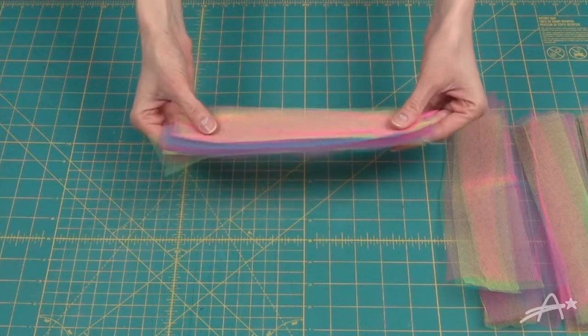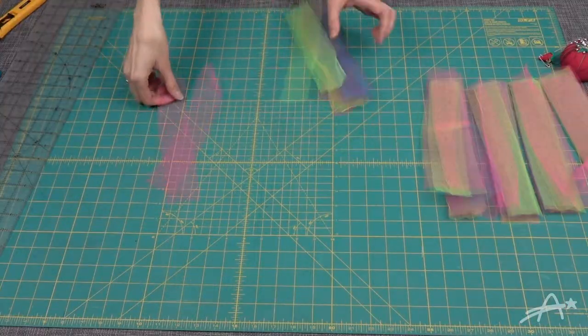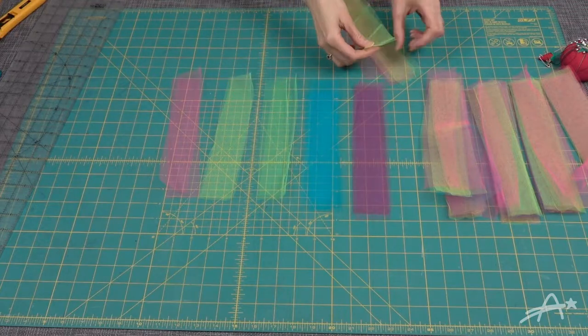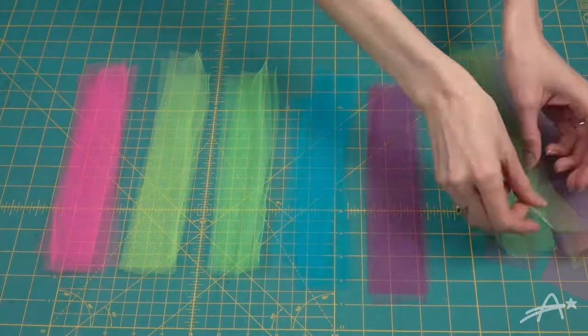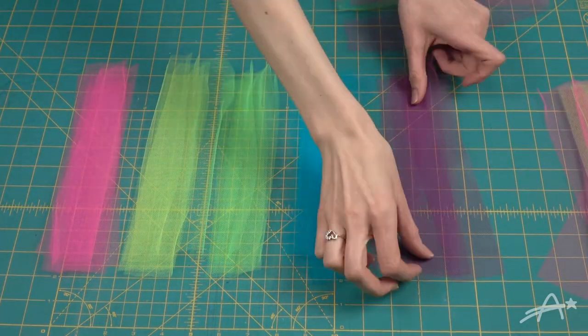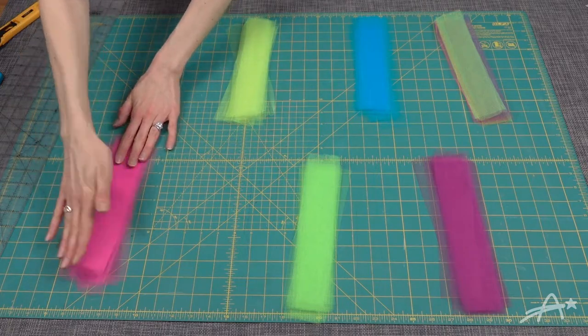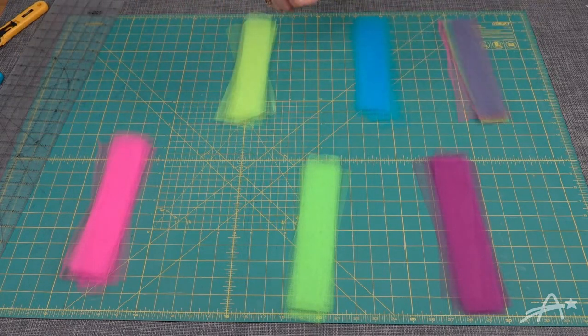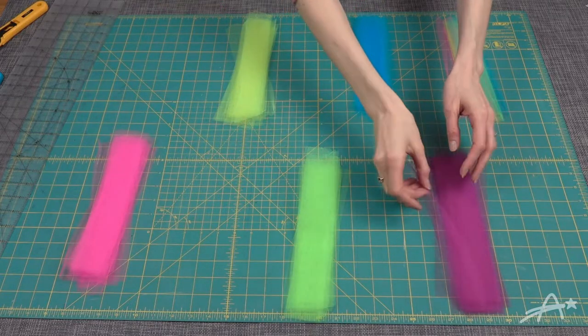After cutting them, I separated them into the colored piles. Now the problem with tulle is it's very static-y and super clingy to itself, so this was a little project for me — it was hard to keep things straight. After it was sticking to itself so badly, I decided to separate the piles a little further so they couldn't touch each other.